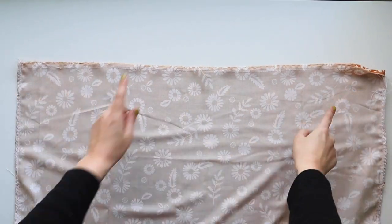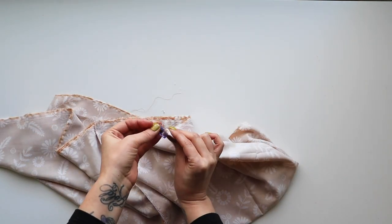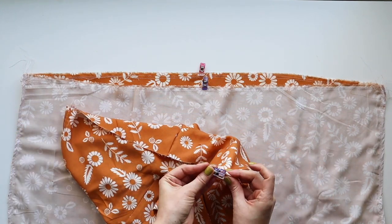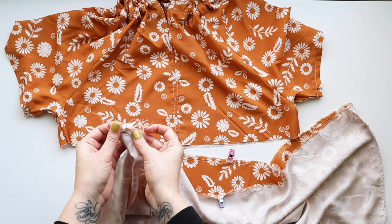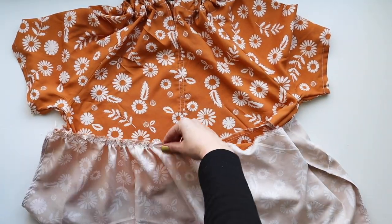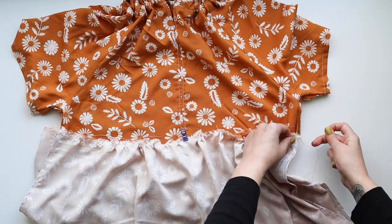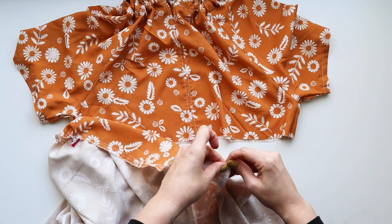To get nicely distributed gathers, divide the skirt and the bodice into quarters. Fold in half so the side seams match and mark those two spots. The bodice has center front, two sides, and center back — match those up to find the quadrants. The tier needs to be gathered down to the size of the quadrant it's being sewn to. Pull on the stitches to bring them in, eyeball how small it needs to be, then pin matching the side seams, center front, and center back with the corresponding quadrants on the tier.